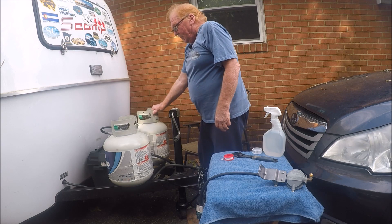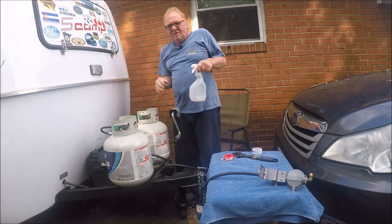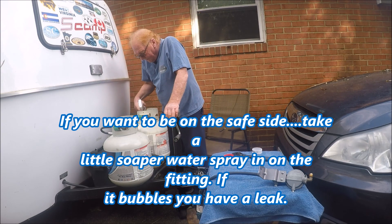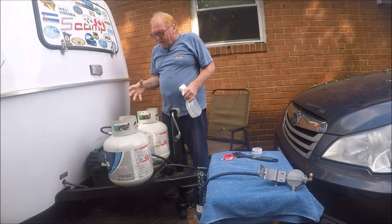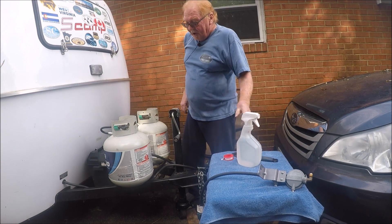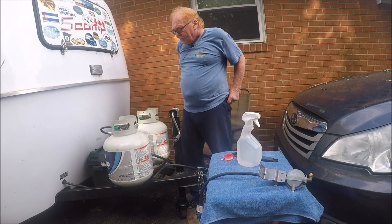There you go — you've got two tanks set up now. If you want to check your fittings, take a little soapy water and spray it on your fittings. It'll bubble up if you have any leaks, so that way you know you've definitely got a good seal at all your new fittings. And basically that's all it is to putting dual tanks in from single.